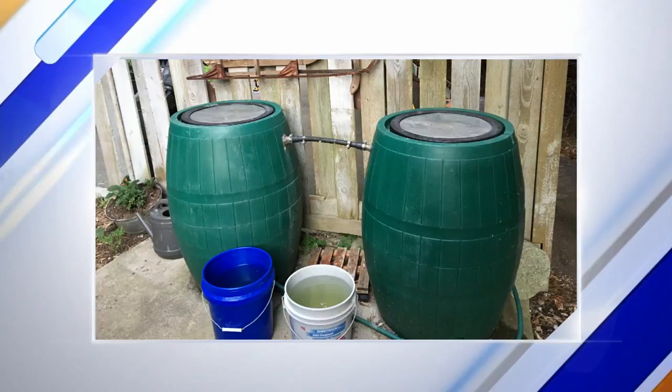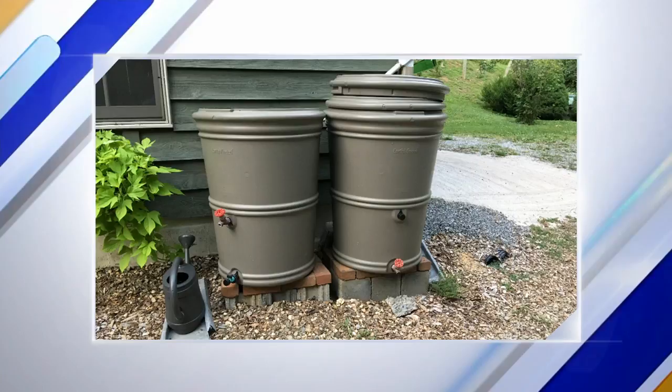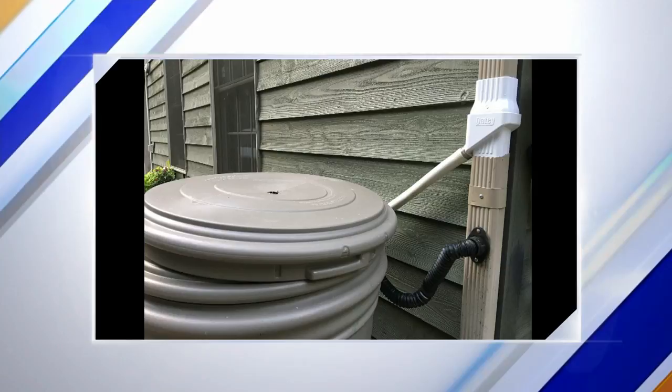Here's another one — a dual barrel kit coming off the side of a gutter. There are a lot of different fittings you can get that come off downspouts. The EarthMinded kit has a really good fitting — that's the lower one in this image. The one above it is an Odie kit, which you can order online, and that also feeds into the rain barrel. Both of those work very well.